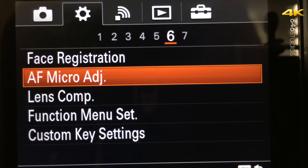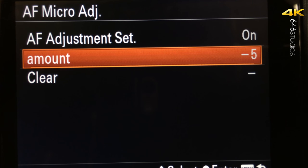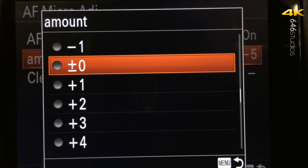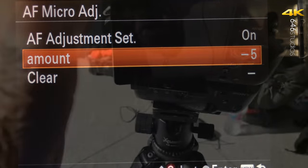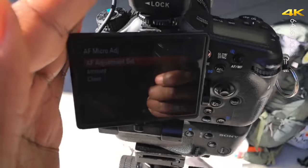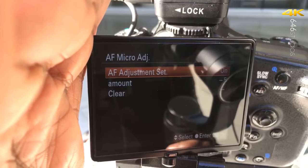I'm at negative 5 for my micro adjustment. Now this may not work for you — based on your lens, your value will be different. If you need to micro adjust your lens, the best approach is to test at negative 2, negative 4, negative 6, negative 8, negative 10, and also try plus 2, plus 4, plus 6, plus 8, plus 10.